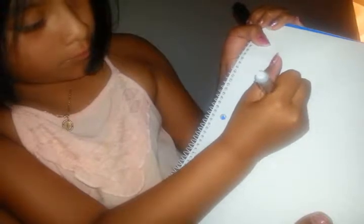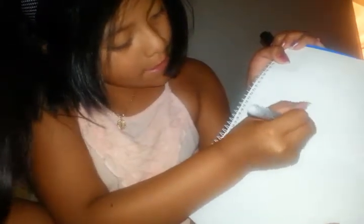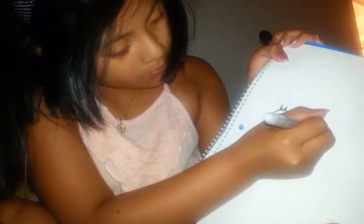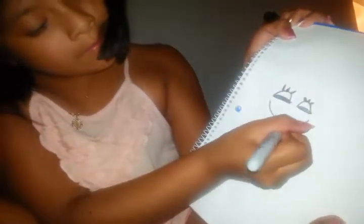So you're going to make your eye like that, and make another one — don't make it too high or too far back. And you're going to want to add three eyelashes on each one. And then you're going to add a smiley face. Put the tongue, put a line — and then that's all.